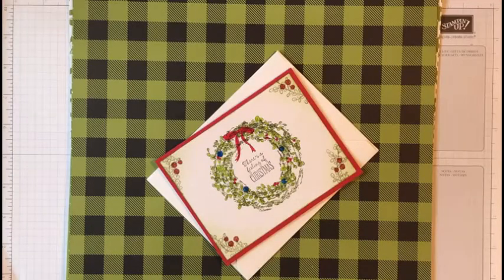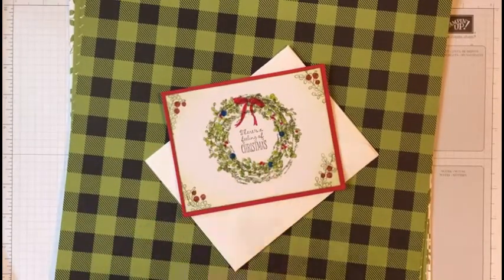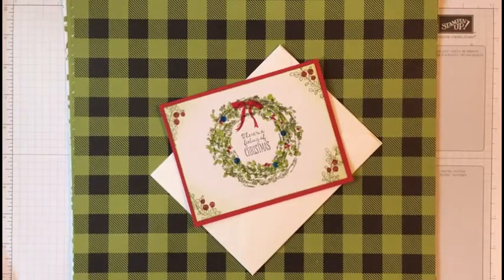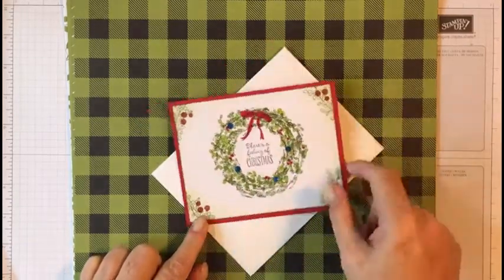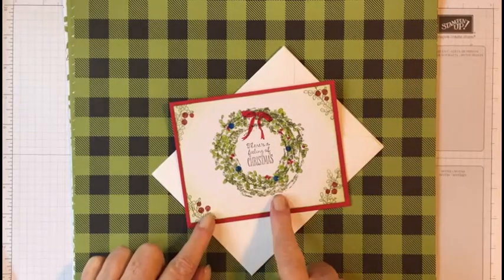Hello everyone, my name is Sally with So Sally Paper Crafts, and today we're going to be making a version of this Christmas card using the Feelings of Christmas stamp set. Excuse my voice — it's a little raspy because my allergies are acting up really bad. We're going to be making a version of this card using this paper.